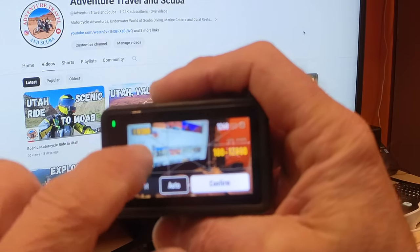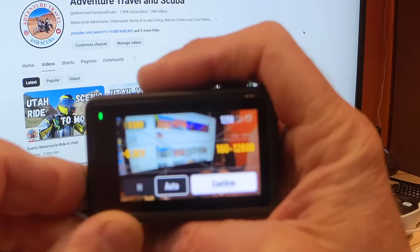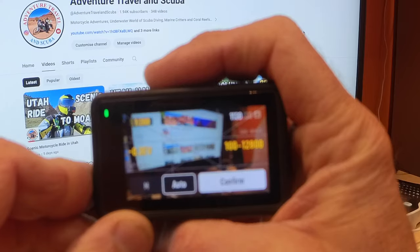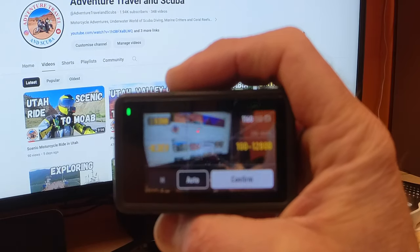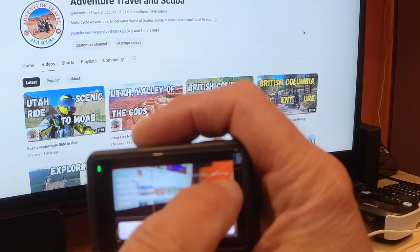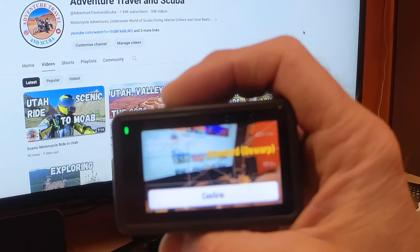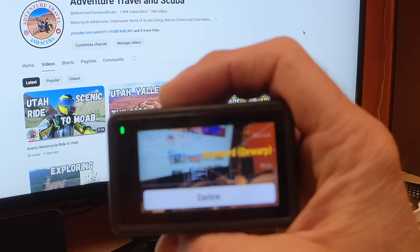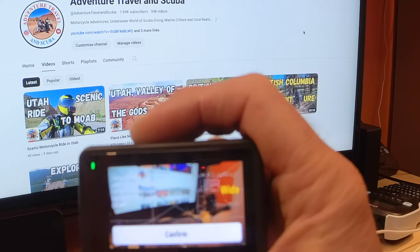Back to the exposure — you want to set the EV to minus 0.3. That's the setting you want to keep; you want to stay below zero so you don't have any footage that's overexposed or showing ghosting. Minus 0.3 is the best option I've found on this camera. For field of view, I keep it on wide. Sometimes I'll do it in standard — in standard you can still stretch it to 16:9 in editing software with a bit more room to adjust, but most of the time the wide setting just works fine.